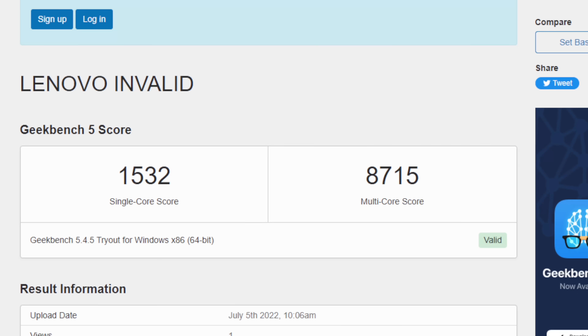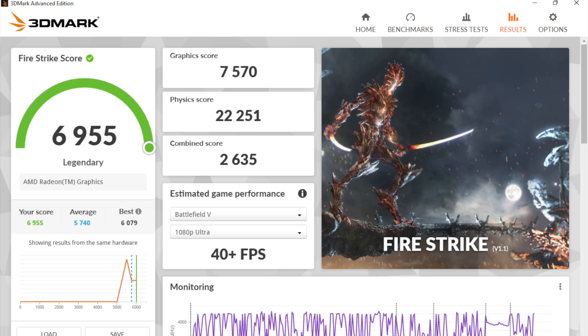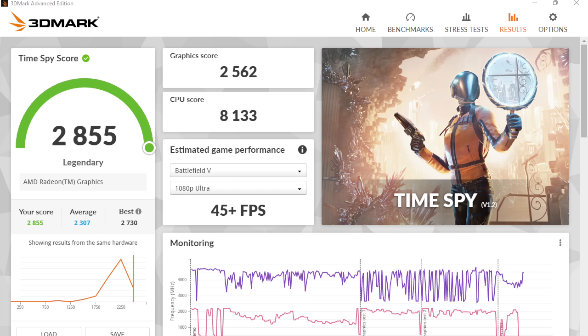The first thing I did was run some benchmarks. In Geekbench 5 in performance mode, we got a single-core score of 1532 and multi-core of 8715 — looking really great for a mobile APU. For GPU benchmarks with 3DMark: Night Raid came in at 25,746; Fire Strike at 6,955; and Time Spy at 2,855. These are the highest scores I've seen out of any AMD APU so far, including desktop variants. Even though desktop APUs like the 5700G can pull up to 150 watts with an overclock, this thing runs at a max of 35 watts. It's amazing performance from a mobile CPU with integrated graphics.